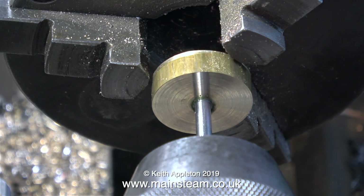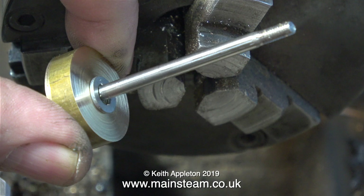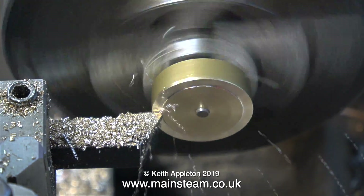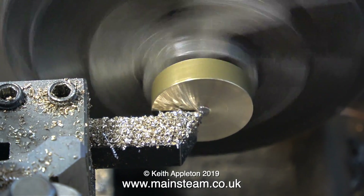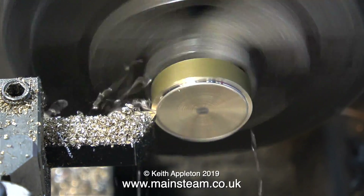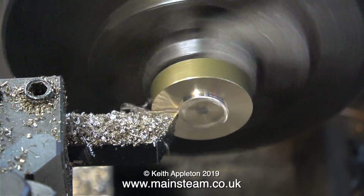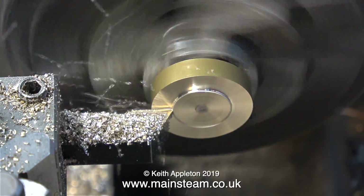Here's the piston blank on the piston rod and I'm now going to reverse the part in the chuck. I've put a small washer on first to keep the brass away from the chuck jaws, because when I turn the outer diameter I need some clearance between the work and the chuck jaws. The small gap is just enough to allow the tool not to touch the chuck jaws when I reach the end of travel.